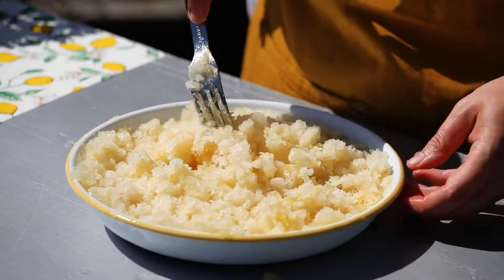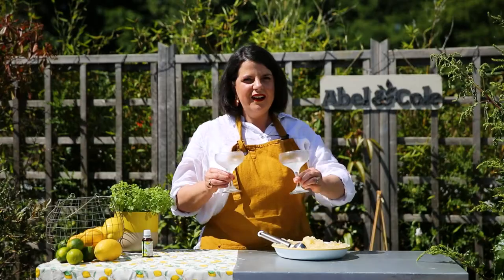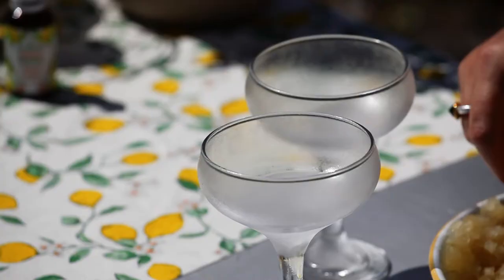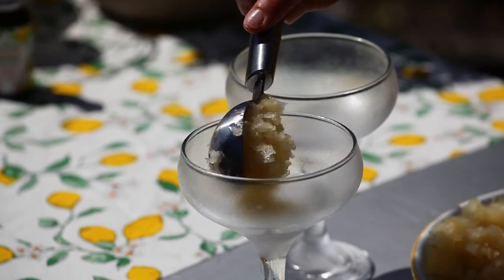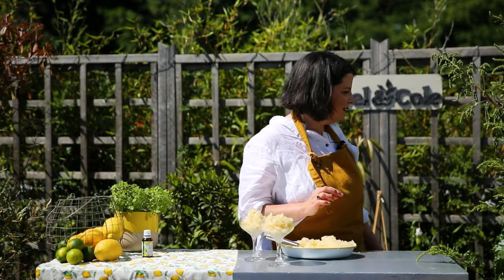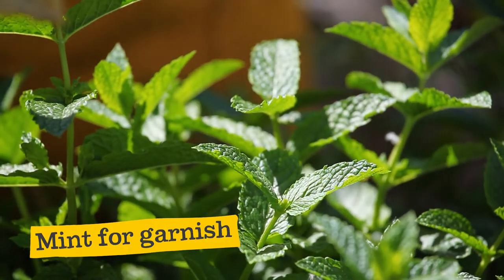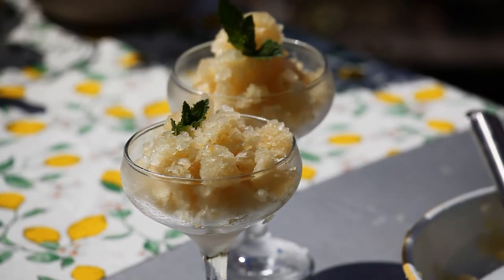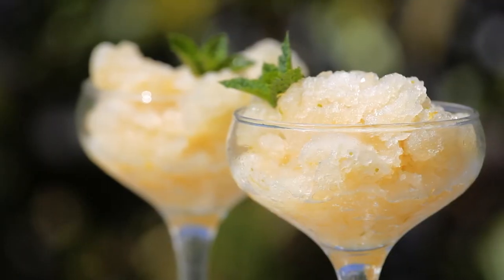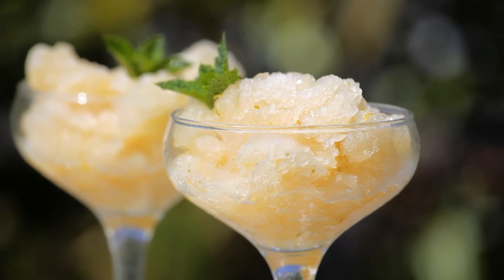And there we have it — one bowl of delicious fluffy granita. I've got two glasses here that have been in the freezer for about an hour, really nice and cold, and we're just going to pop some scoops of our fluffy granita straight into the ice cold glasses. We're going to top these with a sprig of mint. So I'm just going to have a little taste. Brain freeze! Wow, that is really refreshing, citrusy and zingy and just perfect for a hot summer's day like today.